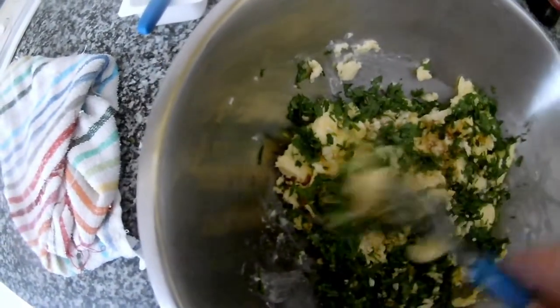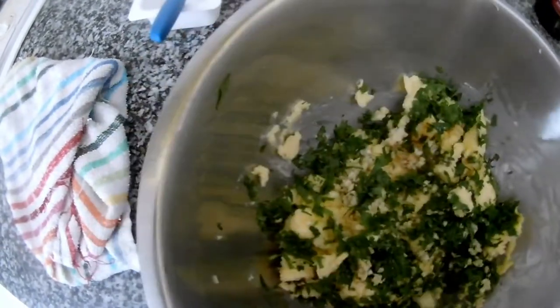Now we have everything inside, so I will just mix it. You can put it in the fridge to keep it. When you add the oil it will be a bit softer, so it will also be easier to spread. Olive oil is very healthy, as we know, so just mix it all together.